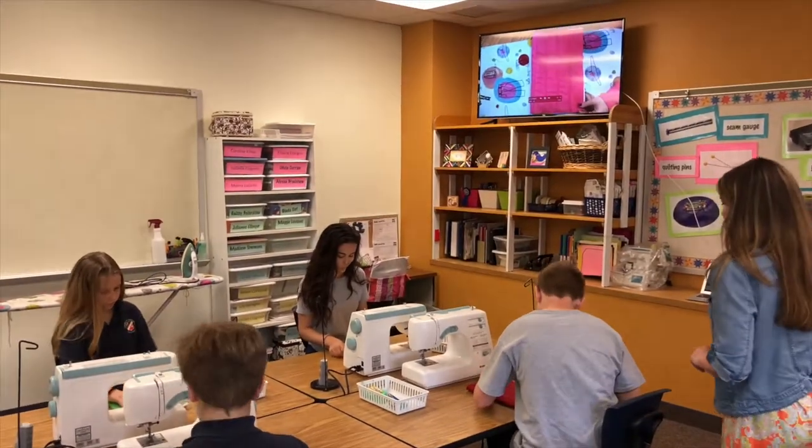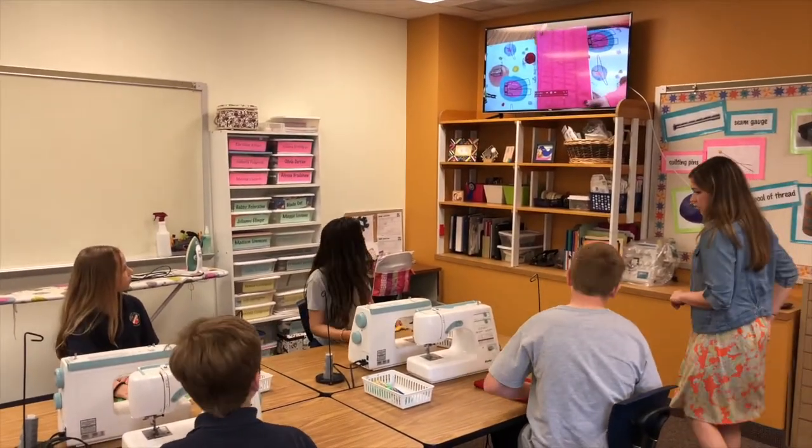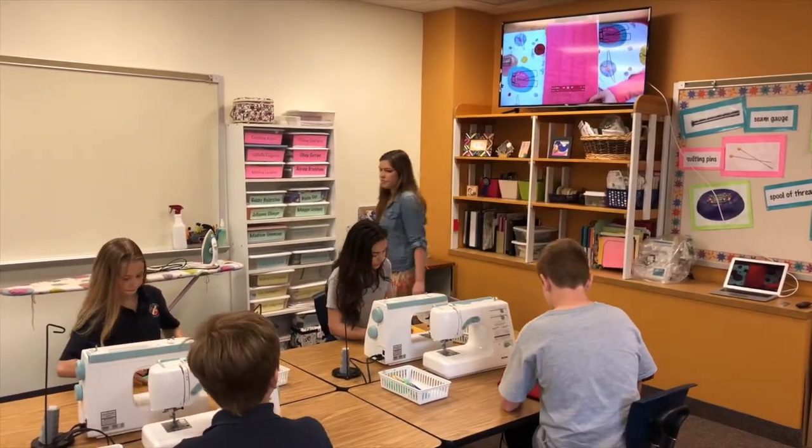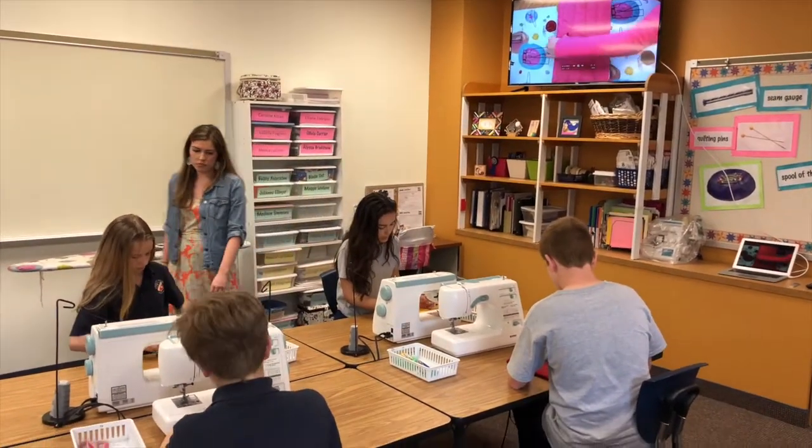I also worked with the tech team to create tutorials so that step by step the students were able to have an independent study where they could guide themselves through the project in case I was working with another student.